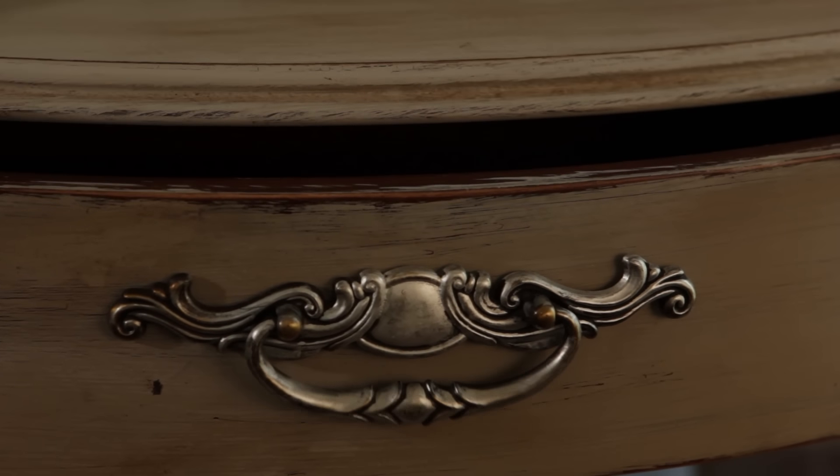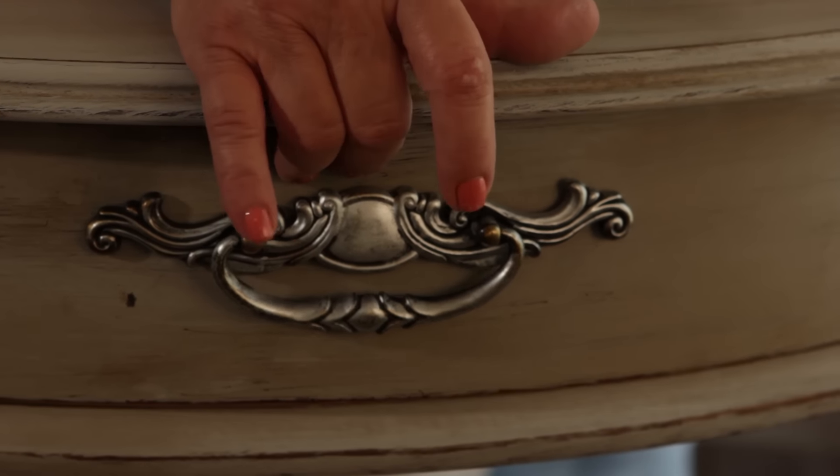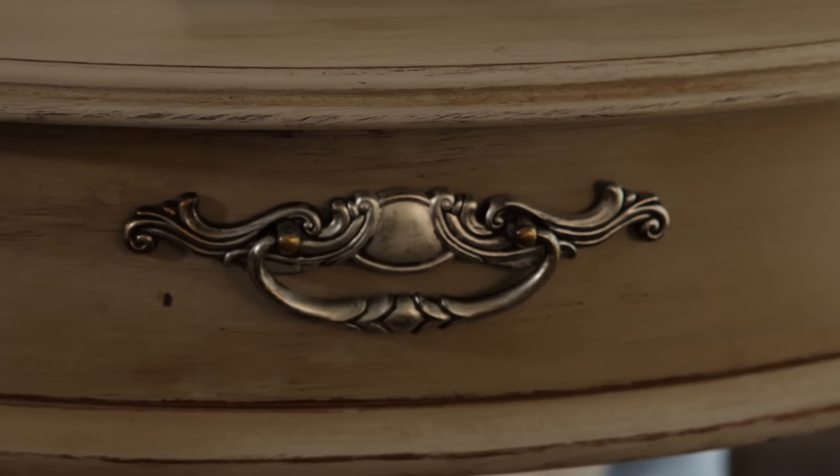I crackle in small areas like this drawer because it's very difficult to get a good result on a large plane. One other note about drawers: try not to get paint on the top or the sides, because even just a few layers of paint will prevent the drawer from closing correctly.